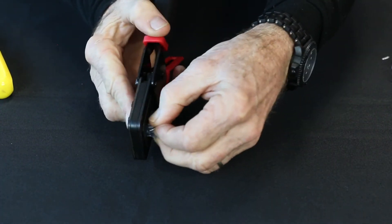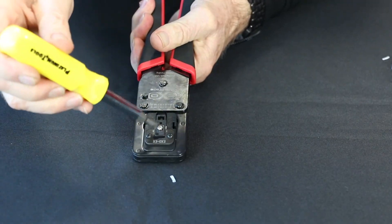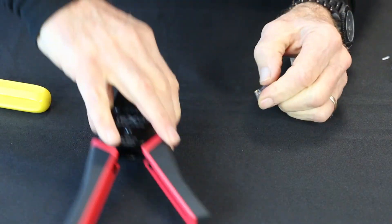Now take a connector and use it to line your blade up. Crimp all the way down and hold it. Back this off a little bit, then tighten it again and tighten it, and everything is aligned. Ready to go.